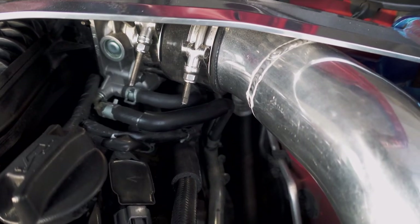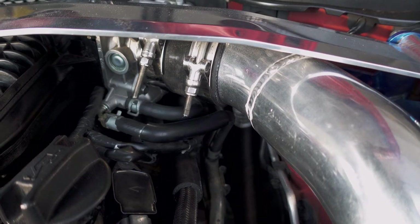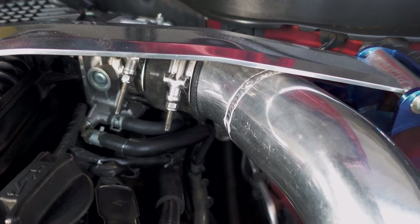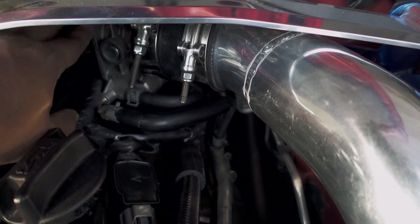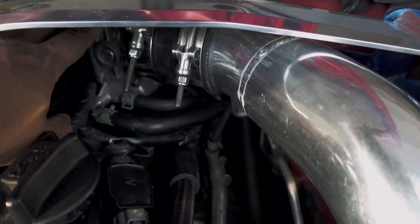Time for the bonus content — we are going to perform a throttle body coolant bypass. On your car's throttle body, they run coolant through it, normally for very cold climates. But here in the South — Tennessee and further down — there's not really an issue with the throttle bodies locking up. Coolant enters through one side, goes through the throttle body and exits. It keeps the throttle body warm during winter so the butterfly won't lock up.